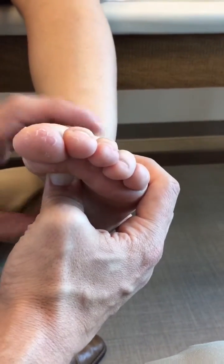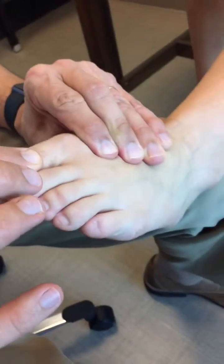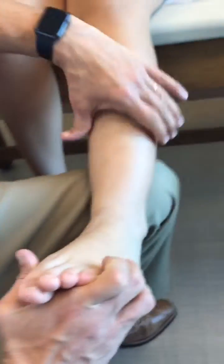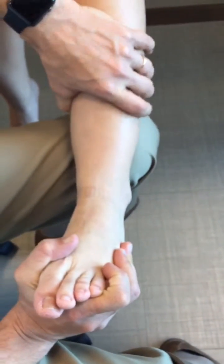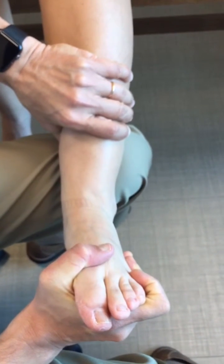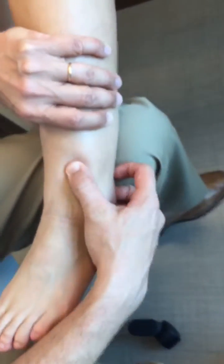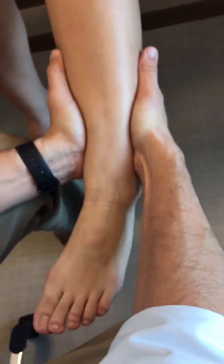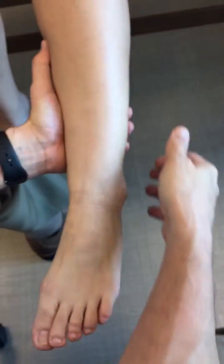Injuries of the metatarsophalangeal joint, like a turf toe, can be checked in multiple planes including varus or valgus stress testing. The syndesmosis can be tested by an external rotation stress test — immobilizing the tibia and fibula and performing external rotation stress of the foot to elicit pain. You can also palpate along the syndesmosis for pain, and the squeeze test is a squeezing maneuver to assess for pain along the syndesmosis.